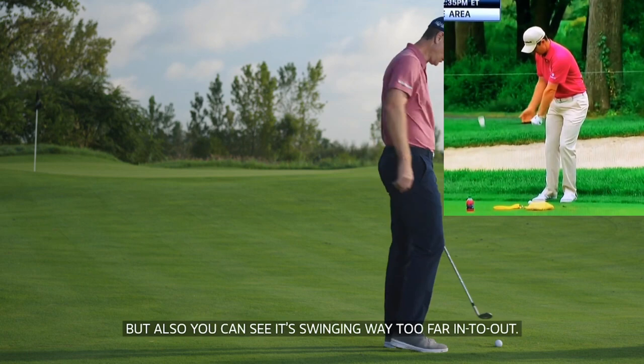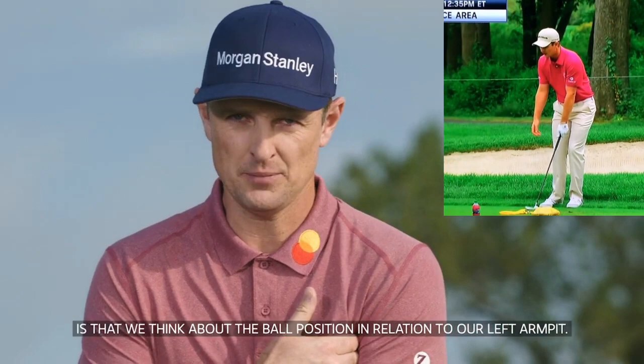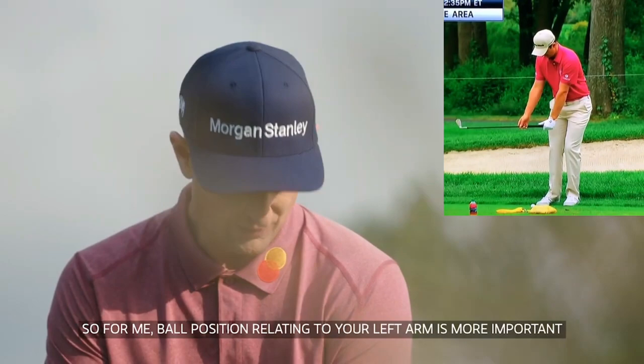The other thing that I think is really, really important is that we think about the ball position in relation to our left armpit. The club always wants to return in a straight line with our left arm. So ball position relating to your left arm is more important than relating ball position to your feet. Let's see if I can demonstrate for you guys.